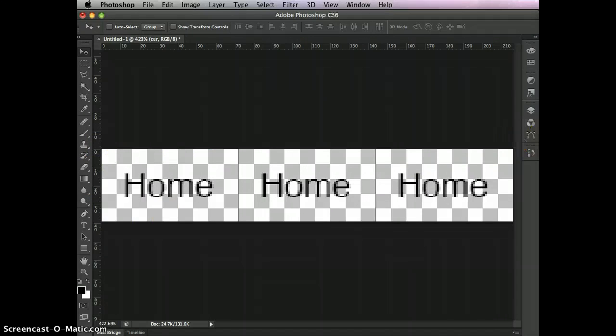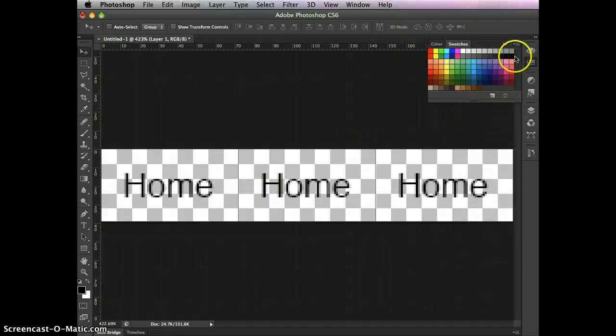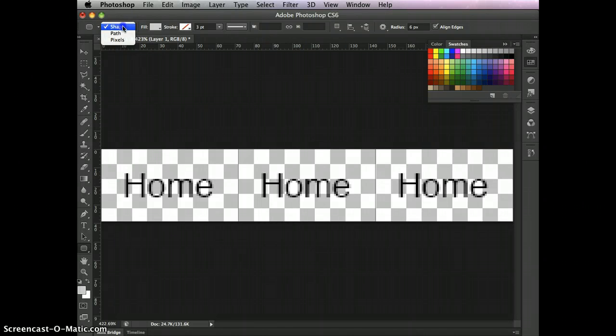Now we need to make the background for our button. Open the Layers panel, click to create a new layer. First, set the color — I'll use the Swatches panel and pick 20% gray. Then grab the Rounded Rectangle tool from the toolbar — hold down to expand the rectangle tool group. In the options bar, make sure 'Shape' is selected, confirm the fill color, no stroke.